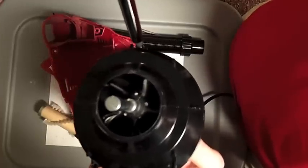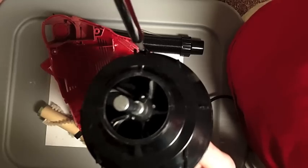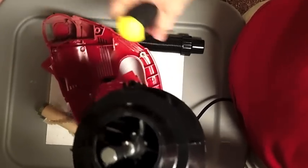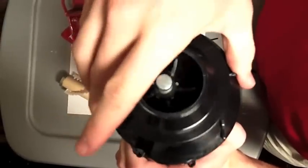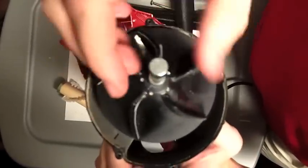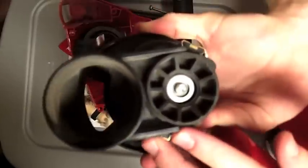Now I'm going to take apart the fan fixture in the top — that actually sucks in the air. There are a few more screws in that one, but for time's sake, just did one. As you can see, this turns, which sucks in the air, and then it's spit out the back into the bag.